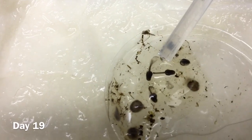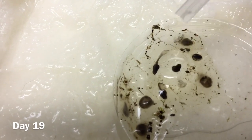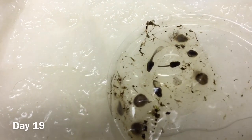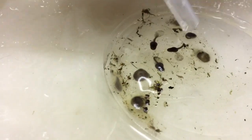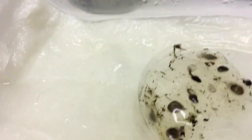Here we go — this is a tadpole that's ready to come out of the jelly. All you need to do is turkey baster some water on top of it. It'll wiggle itself out of the jelly, and once it escapes you can just suck it up and put it into a fruit fly container.